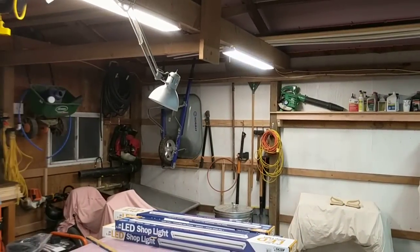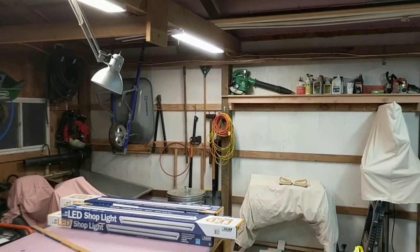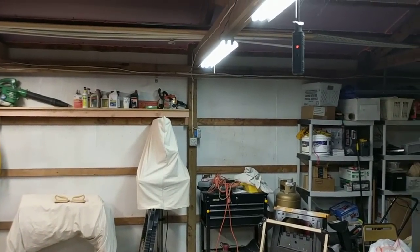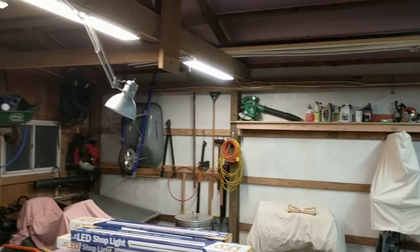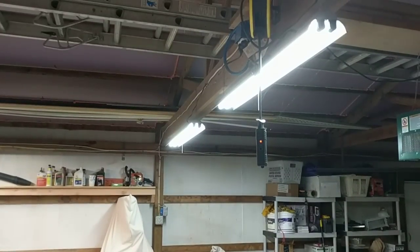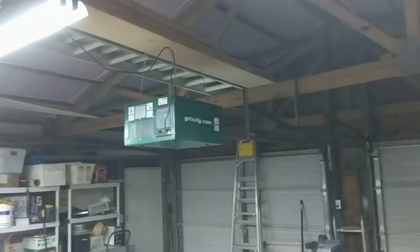I think these are brighter — I'm judging by that back white wall. You can see the shadows are behind, and it looks a little dimmer over there than it does here. But that just could be my eyes or it could be the Hawthorne effect. I guess we'll know in a couple of weeks. I think they're better.